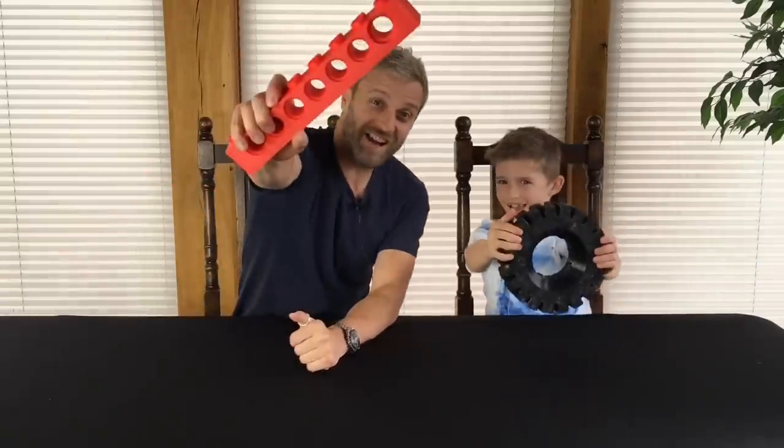Hello and welcome to this installment of Mantis Hacks. My name is Matt Denton. This is my nephew Reuben and it's a pretty miserable day outside so we thought we'd build some Lego together. But what's better than building Lego? Giant Lego!